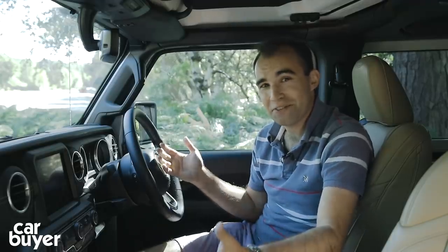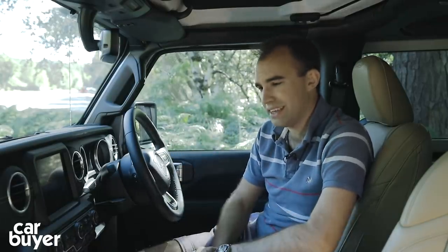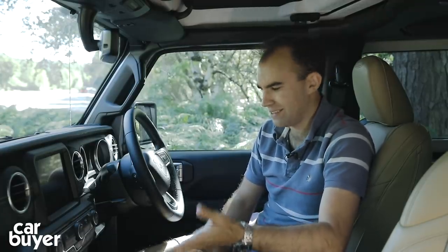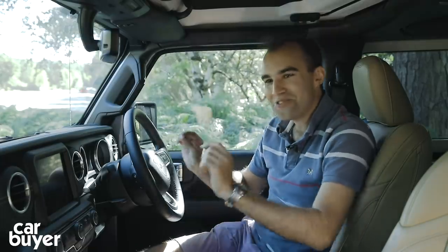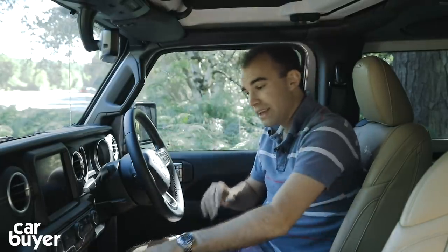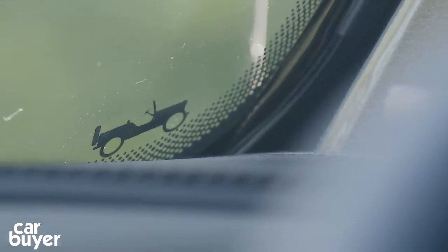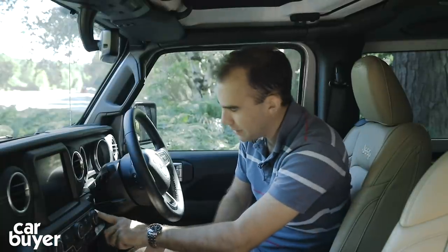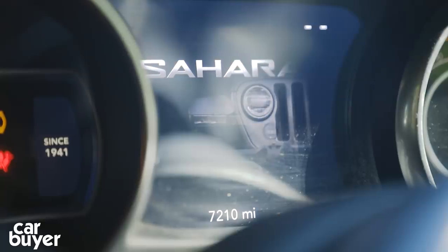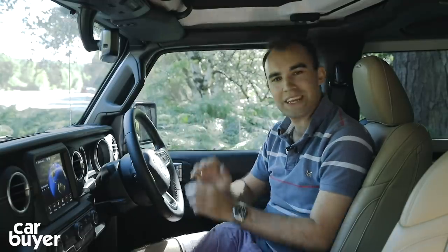The interior of the Wrangler is absolutely covered with lovely little thoughtful and retro design details. There's the old Willys Jeep on top of the gear lever, and it's also down in the bottom of the windscreen. When you switch this car on, the little TFT screen in front of you shows a picture of the front of the Willys Jeep and it morphs into the brand new Wrangler. Really very nice indeed.